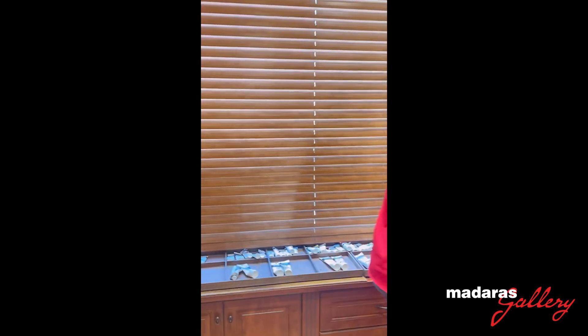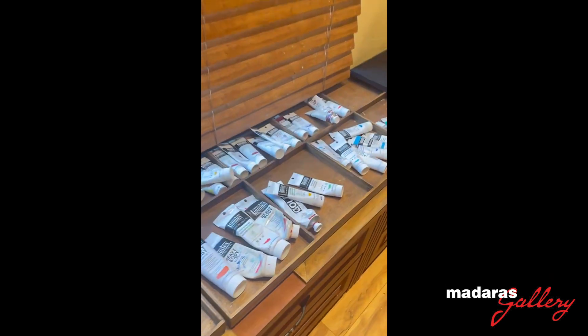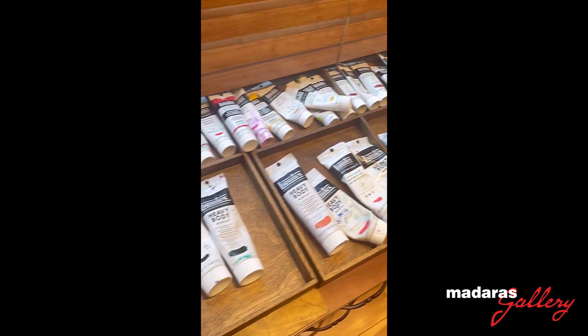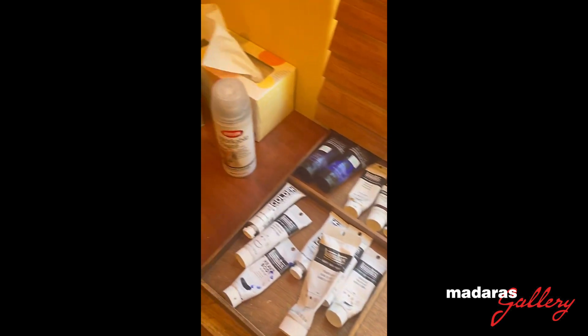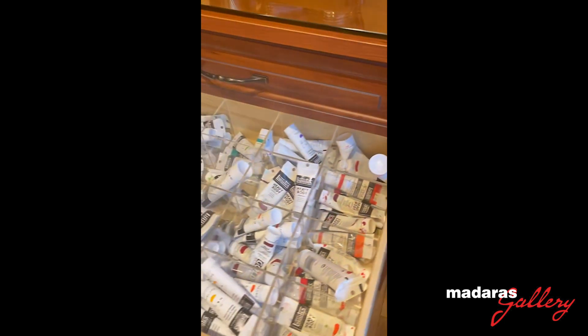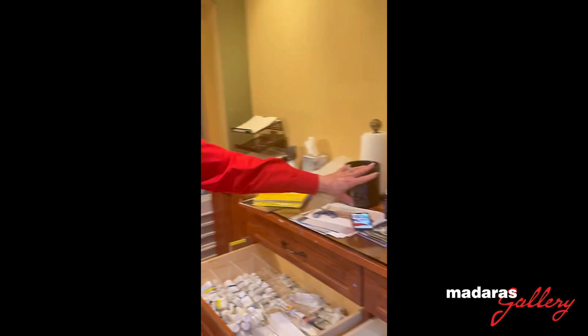I'm currently working with a palette knife here. And I have a whole backup of paints in these two drawers. So I have a lot of paint and a lot of paint brushes.